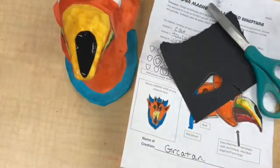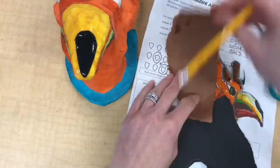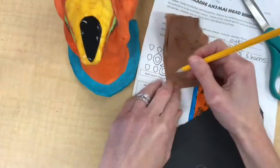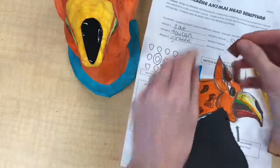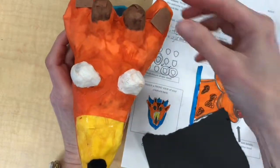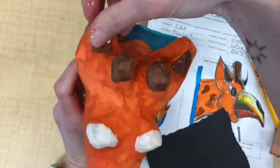Another area that I want to simply cut and paste is the inside of the ear. I'm using brown for that, and first I fold the brown paper in half. This way, when I draw the shape and cut it out, I'll cut out two that are the exact same size. You do have to estimate when you're choosing the size for shapes like this, and if it ends up being too big, you can take a little bit off with your scissors.